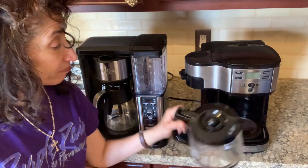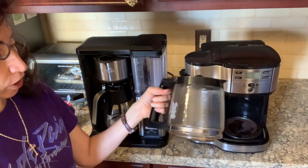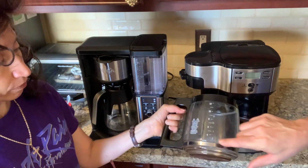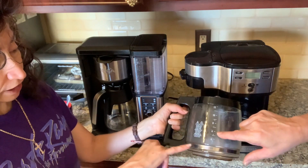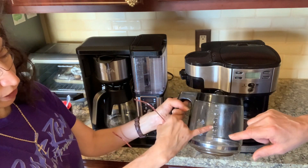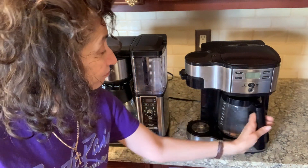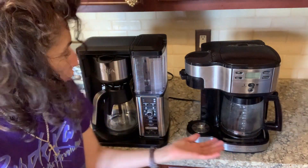It's not difficult to do the same thing with the Hamilton Beach. If you want a cup of coffee, you just measure a cup and put it in. If you want four cups, you measure the water up to the four line. If you want a half a pot, you measure up to the six line and put it in. And there's your coffee.